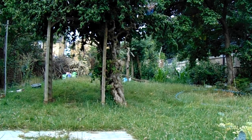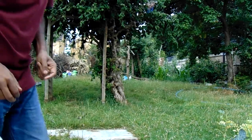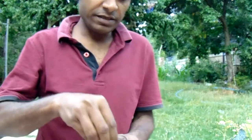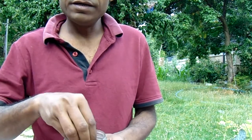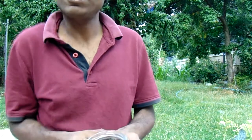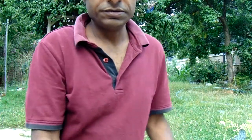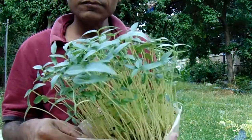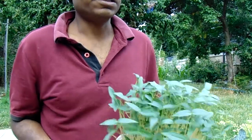Good morning. Today we are going to discuss how to eat black urad. So this is urad — if you don't know, it's Indian lentils. How can we eat to increase the efficiency of this food by 100 times, and how can we use this to save ourselves from this dangerous disease which is spreading across.